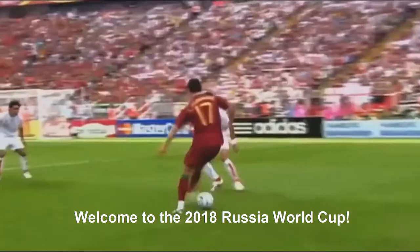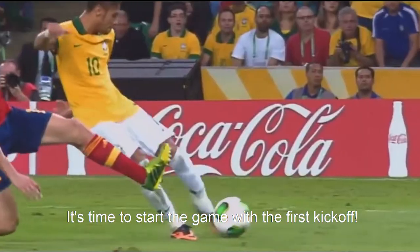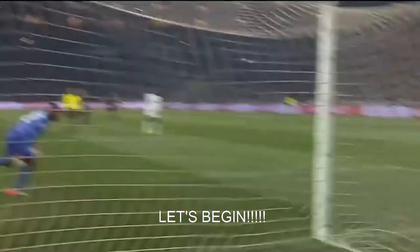Bienvenidos al Mundial de Rusia 2018. Es hora de empezar el juego a patear el balón. Comencemos!